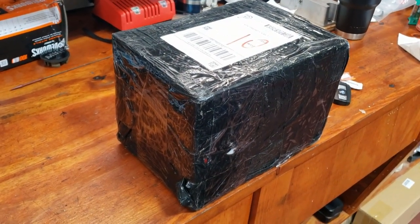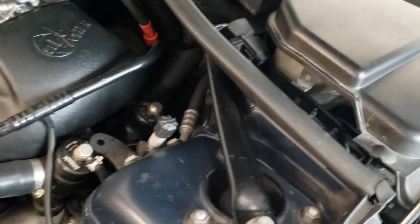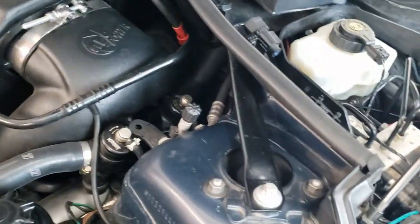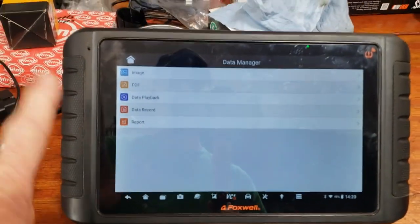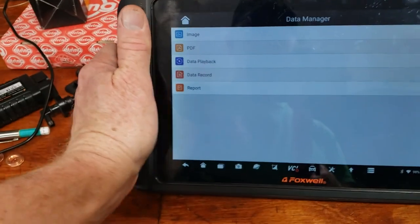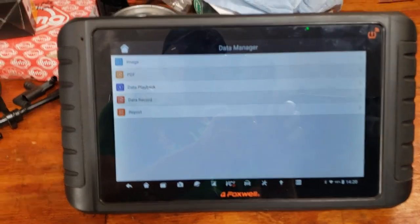On these ABS modules you have to program them. You either have to take this module and put it on that pump unit, or you have to program that pump unit to this car. What we're going to do today is take this out of the box, plug it into the car's wiring harness, and use the programming and coding features of the i80 TS — it does have programming and coding functions — and we'll see if it actually works.